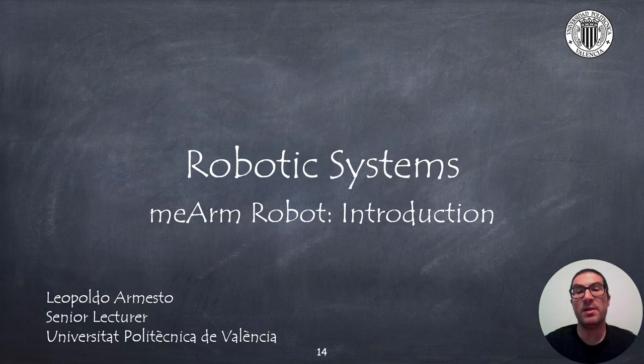In this presentation, I have introduced the Miam robot and in particular the UPV version. In the following videos, I will explain how to assemble, how to connect it and how to program it, and also how to simulate and emulate this robot. Thank you very much.